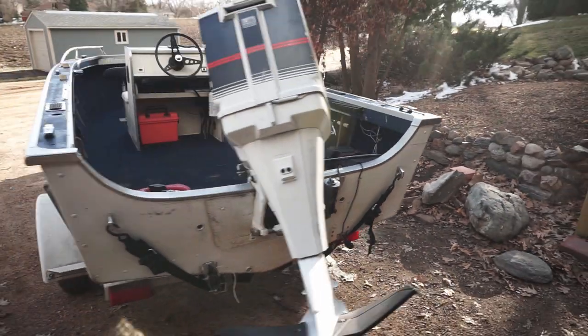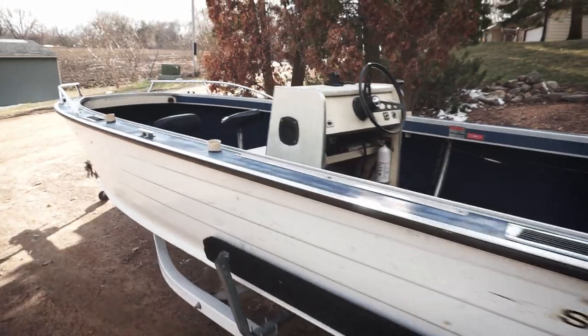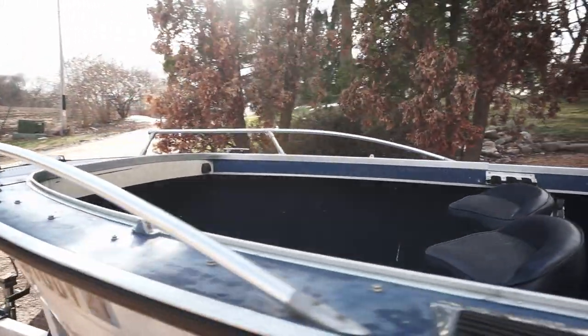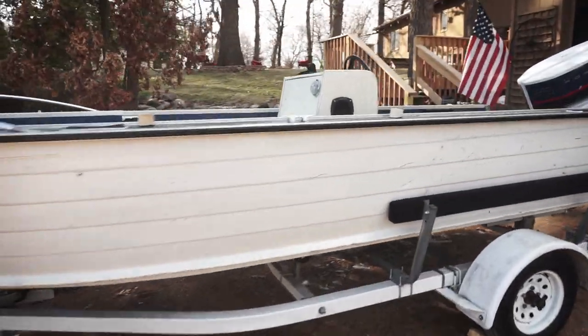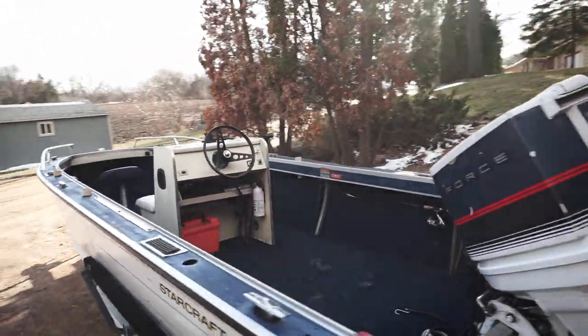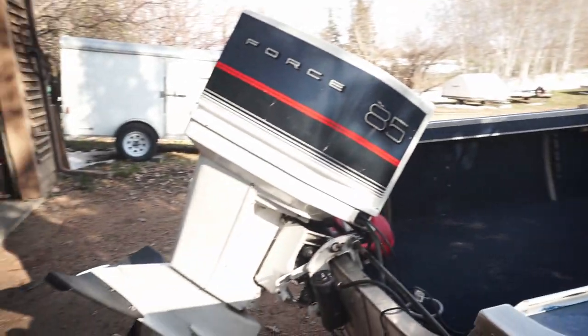I'll definitely make a video when I get out on the water, but I just wanted to get a nice walk-around. Because like I said, when I was looking before I bought this boat, I didn't see a lot of stuff online. So apparently they're kind of a dying breed, the Mariners — especially with the center consoles. A lot of guys say if you've got one, hold on to it.